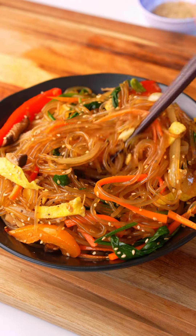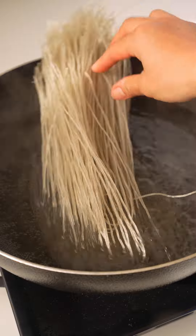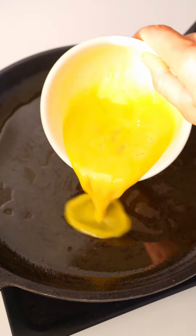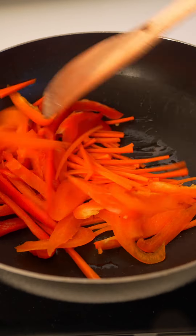Let's make japchae, or Korean glass noodles. This dish is my recent noodle obsession — I made it three times this week and cannot get enough of it. It's great for meal prep because it holds really well in the fridge and tastes great the next day. You can eat japchae as a side dish or as a main entree, and it's packed with lots of veggies. You can also add meat for extra protein.